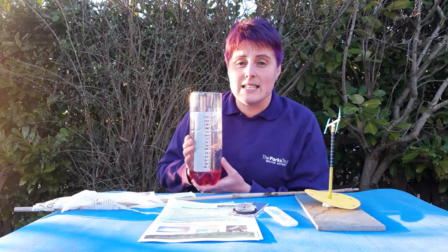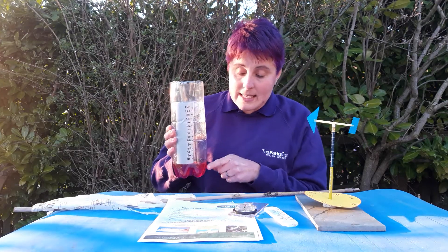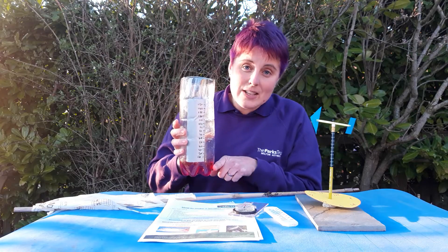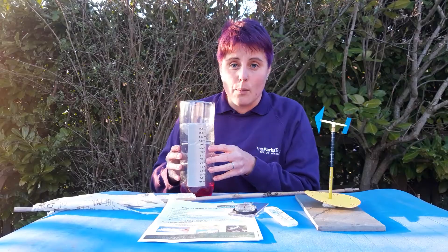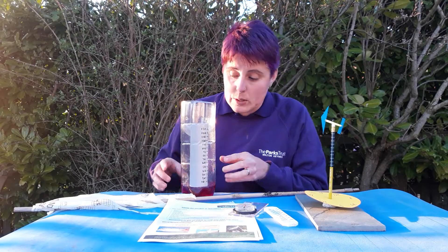Because this piece of equipment is going to be left outside, it's a good idea to dig a little hole to put this into. That just means that if it does get windy it won't blow around and topple over — just a little hole to bury the very bottom part of it.